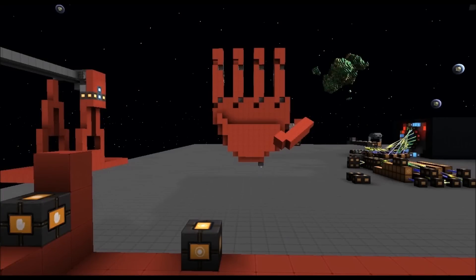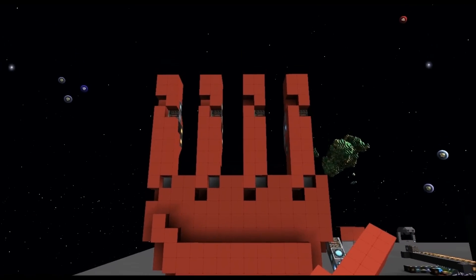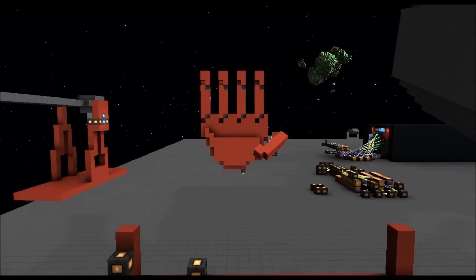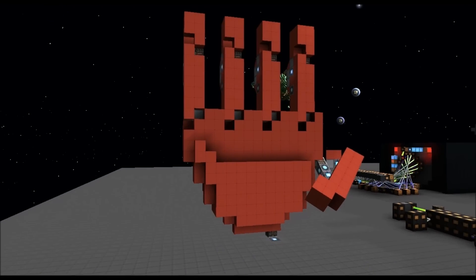Hello everybody and welcome to StarMade. We are working on the development build version 19204. This is FuseMC. Today we're going to take a look at this — it's a 21-meter tall robotic hand.